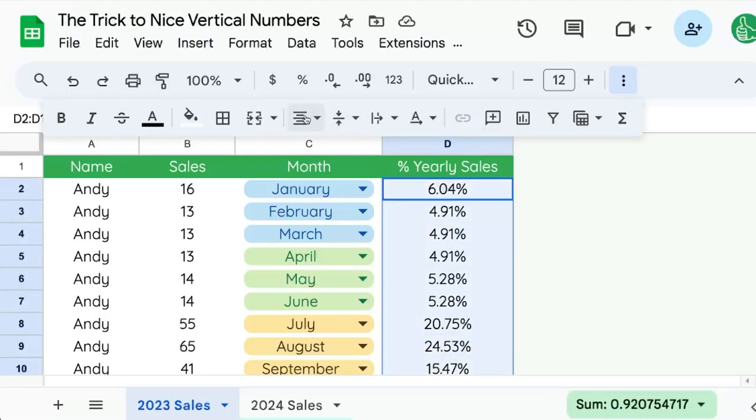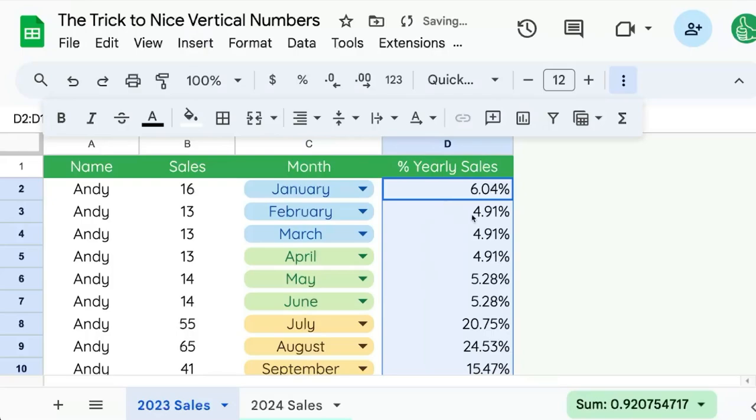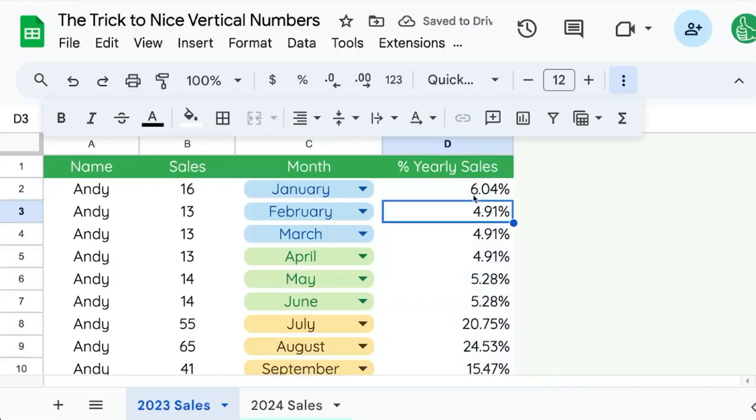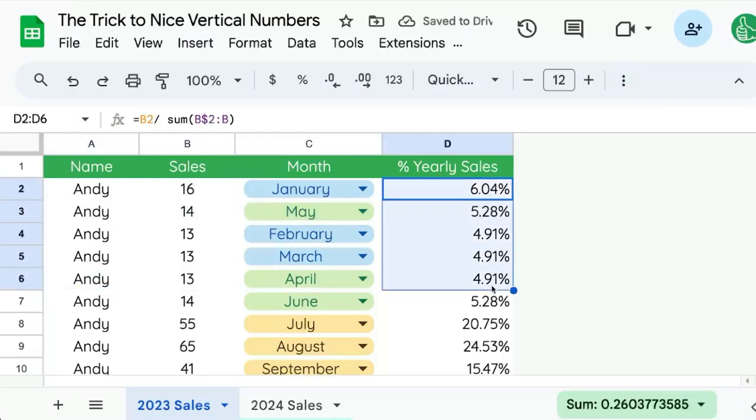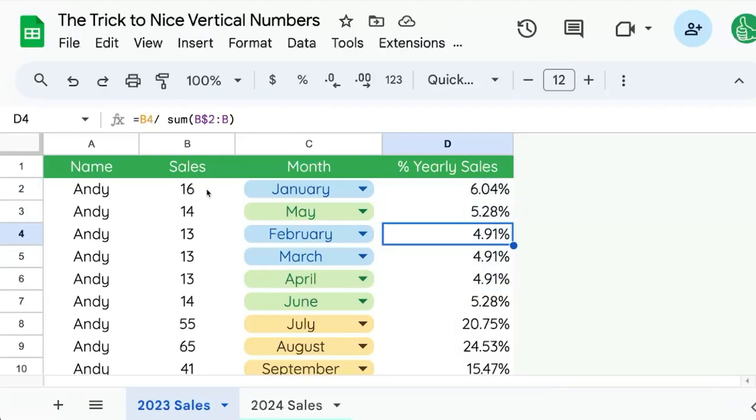I'm going to select these and right align them. This takes care of most of the issue — we can see that 20% really sticks out a lot now, and 24% as well. But the issue still shows up where 6% and 4.91% look different sizes, even though 5.28% looks very different from 4%.